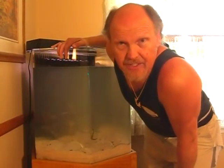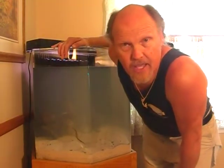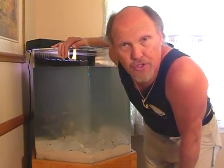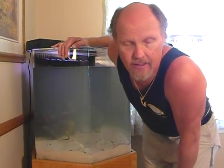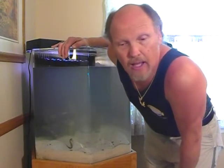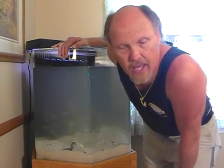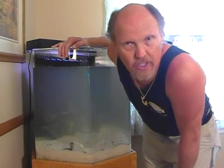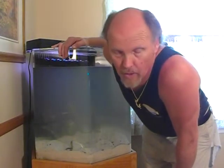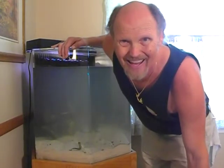Now that you've cleaned the inside of the tank, vacuumed the gravel — or in this case the sand — and you're just about done cleaning or bleaching the plants, it's time to put the new salt water back into the tank. You may be making up your own salt water; if so, allow it to blend or dissolve for a good 24 hours before you introduce it into the tank. Seahorses are delicate creatures. In our case, we happen to have 600 gallons of real ocean water to use. So go ahead and put this salt water back in now.